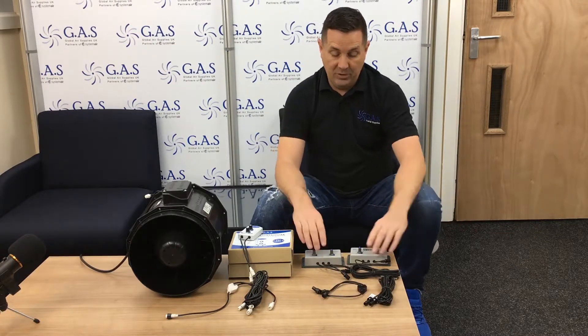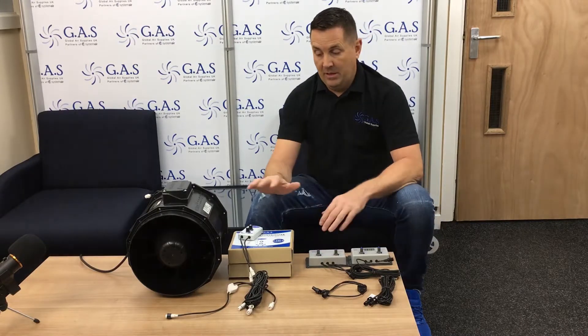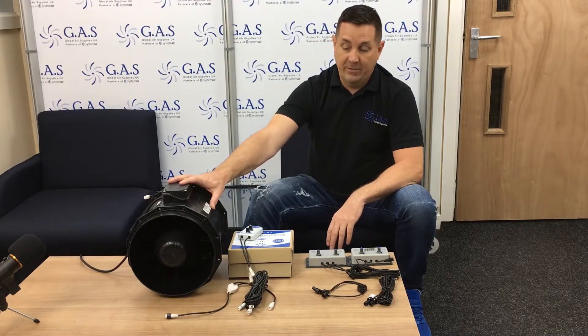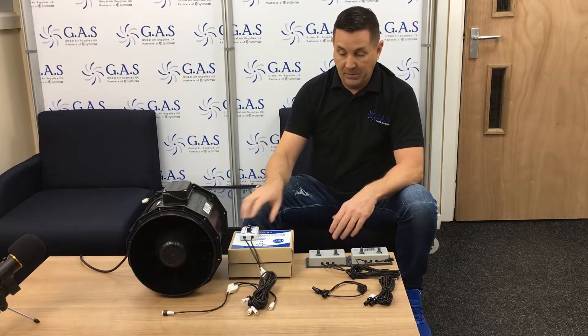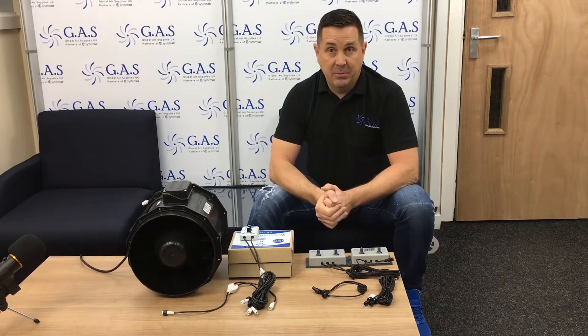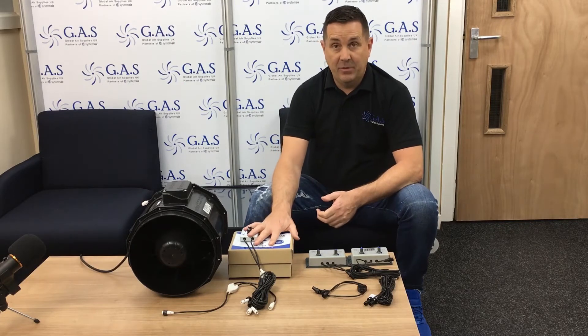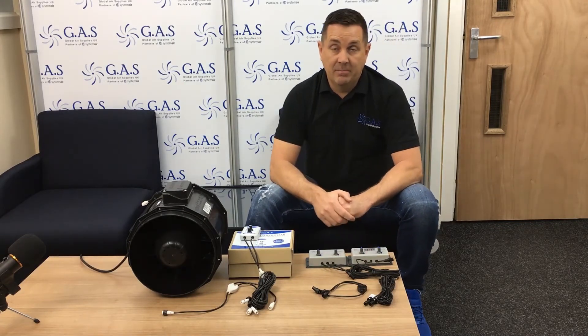If you've got black connections, standard cables will do. We are going to phase the standard cables out eventually, but for now black cables are for the standard controllers and active cables work with the active fan controllers. Any issues, go on the website globalairsuppliers.co.uk or give us a call. Active cables for these, standard cables for those — cheers guys.